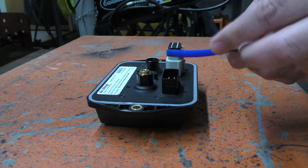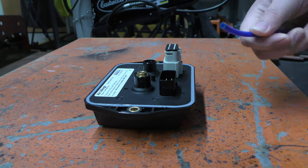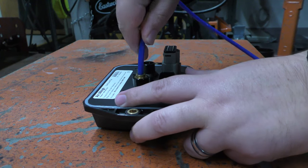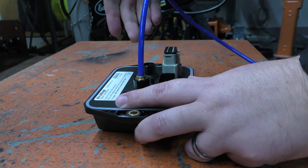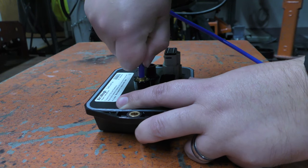Ensure the end of the airline is cut flat. Begin inserting the airline into the back of the scale. Resistance will increase before the airline is fully inserted.